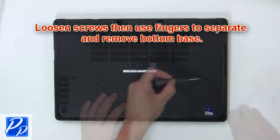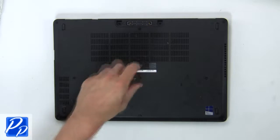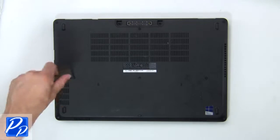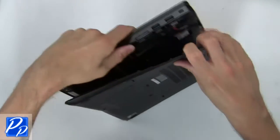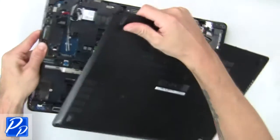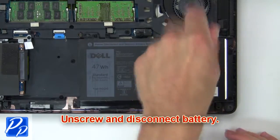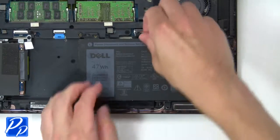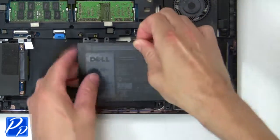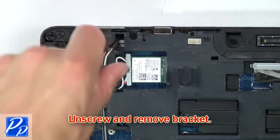First, loosen screws, then use fingers to separate and remove the bottom base. Now unscrew and disconnect the battery. Then unscrew and remove the bracket.